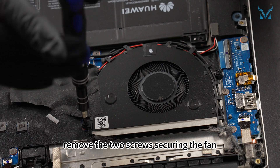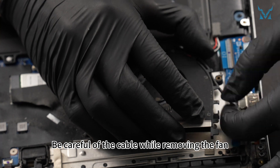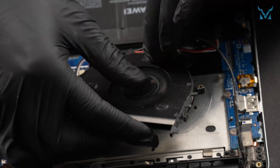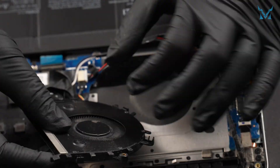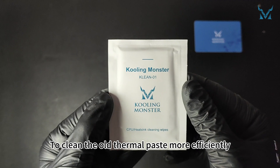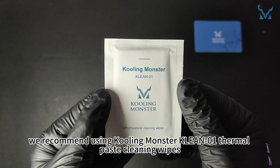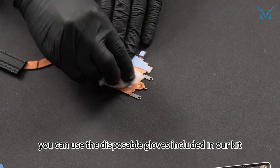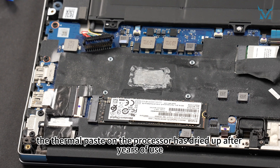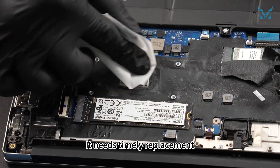Next, remove the two screws securing the fan. Be careful of the cable while removing the fan. Peel off the black insulating tape and use a pry bar to disconnect the fan power cable. To clean the old thermal paste more efficiently, we recommend using thermal paste cleaning wipes. Here you can see the thermal paste on the processor has dried up after years of use, reducing its cooling efficiency — it needs timely replacement.